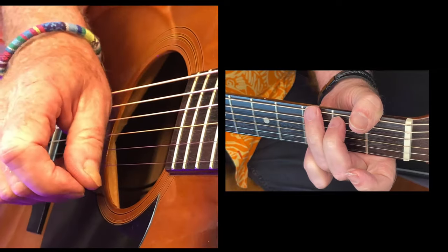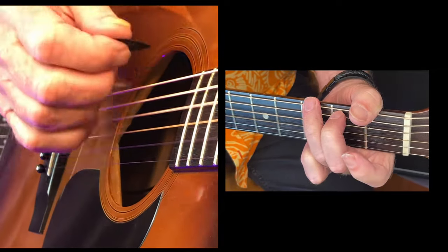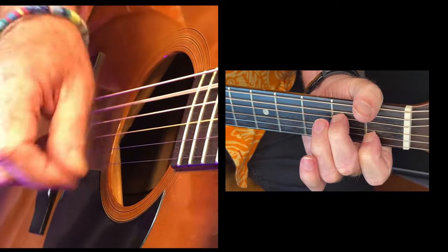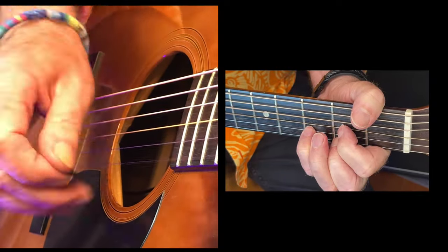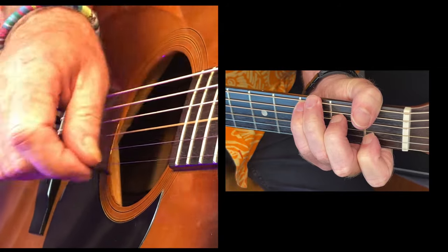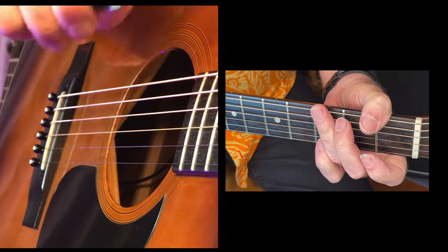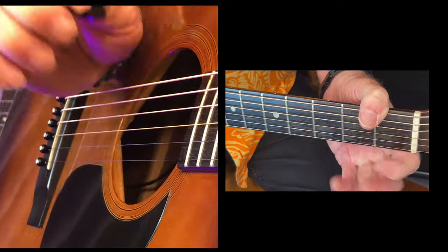The strum — what I'm doing here is this. Okay, one mil pick, nice and firm. This allows you to get plenty of volume and also teaches you to be gentle.